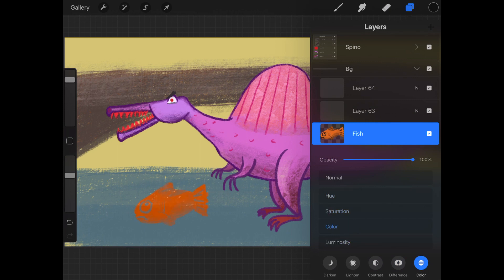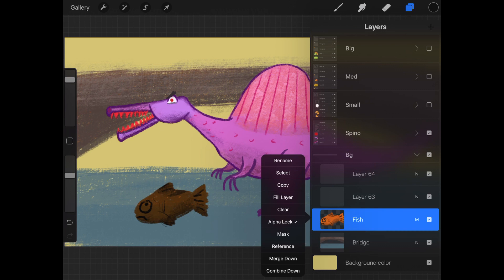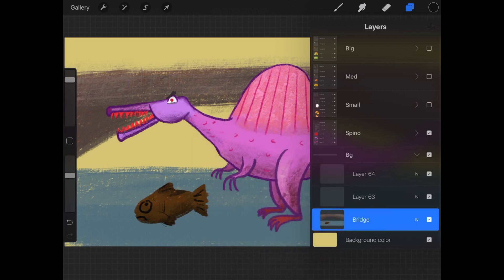The blending mode affects the whole layer. I won't go over each one, but play around and see what it does. As I change the blending mode, the letter N will also change — now it's M for multiply. So what happens when you merge layers with different blend modes? It will just apply whatever blending mode you're using and it will take the blending mode of the bottom layer, just like how it takes the name of the bottom layer.